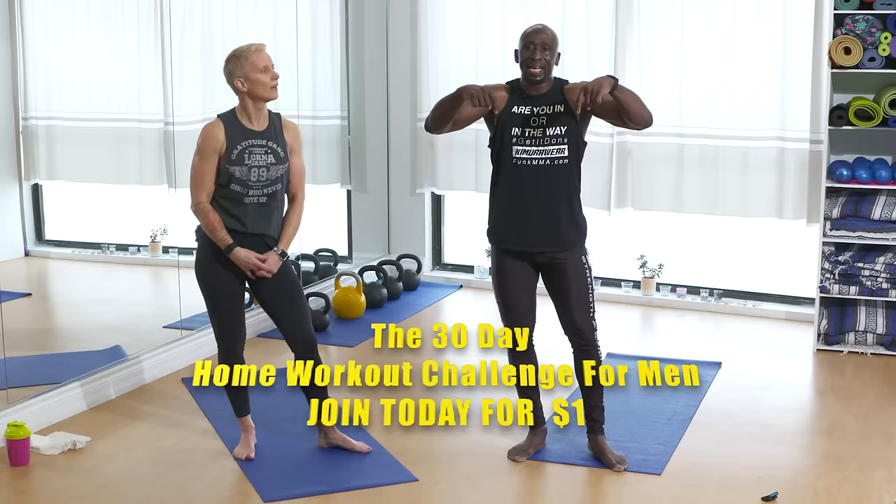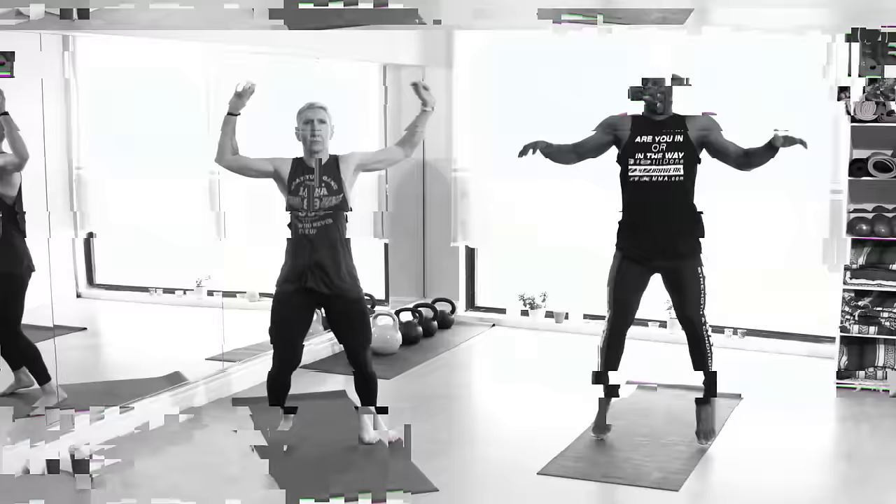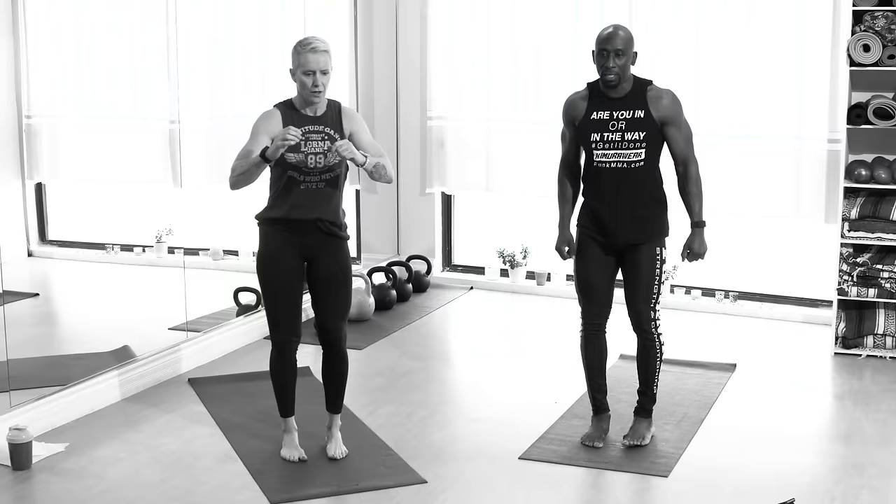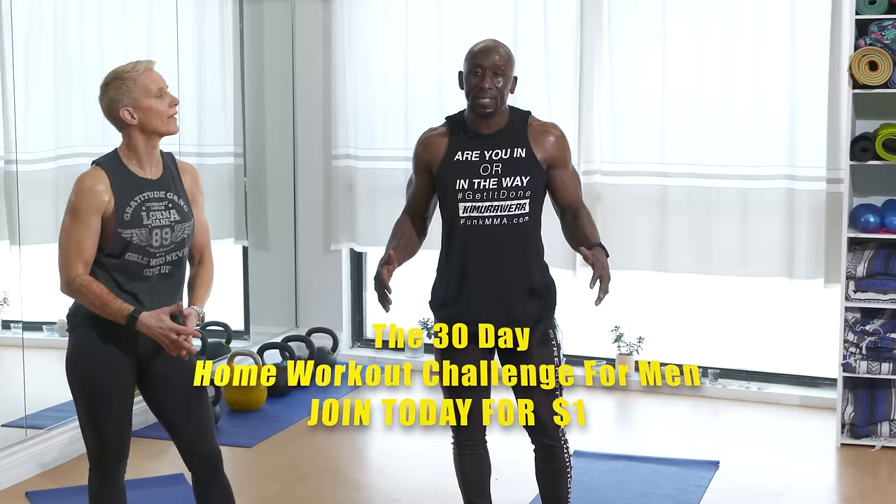If you guys want to join my home bodyweight challenge for men over 40, we've got a challenge coming up — 30 days or six weeks, we're still working on it. Click the link down here or somewhere on this video and either get on the VIP page or join. It's one buck, that's it, and I'm gonna coach you through workouts like this. You'll have an app, nutrition, and a Facebook group. It's a home bodyweight challenge, so you don't have to leave the house. One dollar — so join.